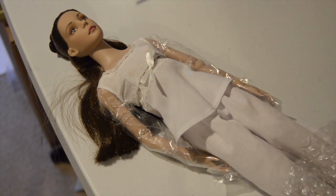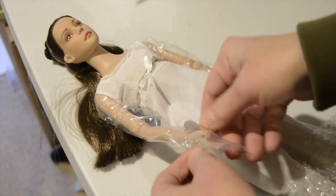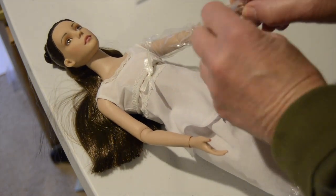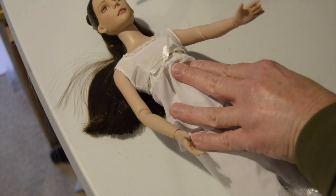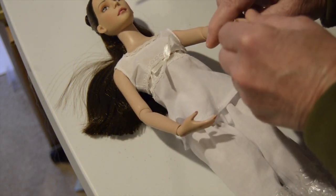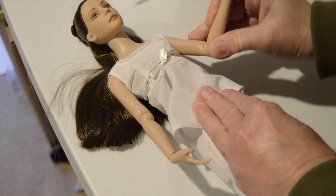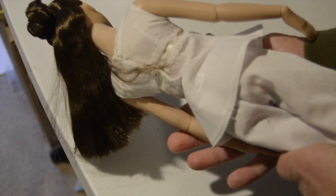She's wrapped up in plastic on her arms. I got this style to create for her, so I'm taking her out of the box. The fingernails are painted. The articulation at the elbows is very stiff.